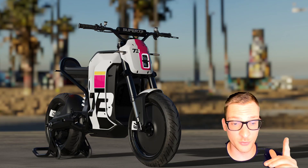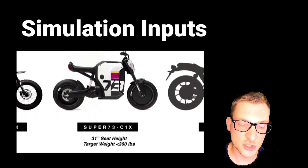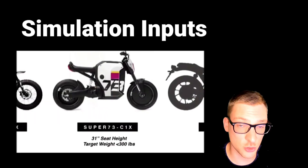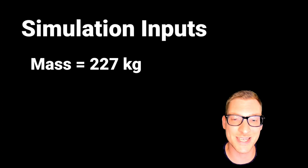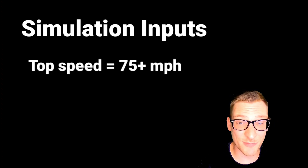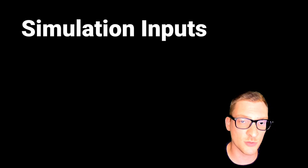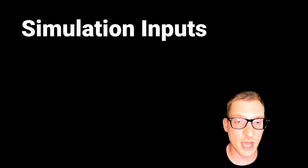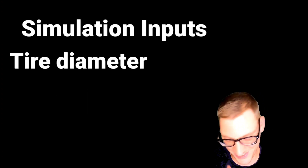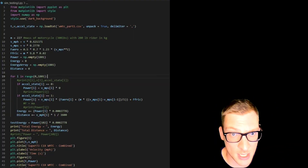We did this for the Saunders Metacycle in an older video if you're interested in seeing more of this. So let's talk about the simulation inputs — this is the information we've gotten from Super 73. Curb weight is less than 300 pounds, so let's choose the worst-case scenario of 300 pounds plus a 200 pound rider, giving about 227 kilograms of mass. Top speed listed is 75 plus miles per hour. For aerodynamics we're using a standard motorcycle model with a CdA value of 0.7, and 15 inch wheels with a tire diameter of 25.7 inches based on Dunlop D404 tires. Now we plug that into this Python script and let it do the rest of the work.